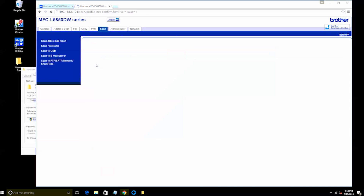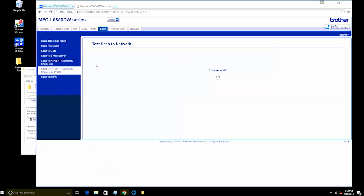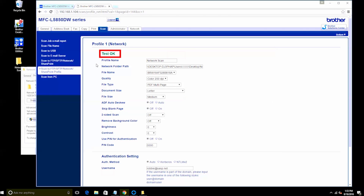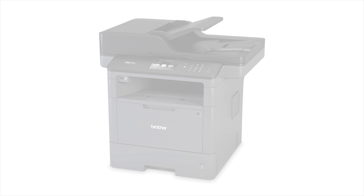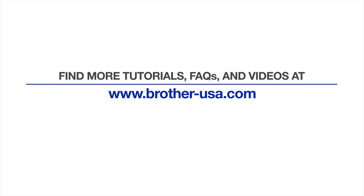Finally, click Yes to test the network connection. If you receive the Test OK message, your setup is complete and you can now start scanning to your network folder. If you receive an error message, review your settings and resubmit. For more tutorials, FAQs, and videos, visit us at www.brother-usa.com.